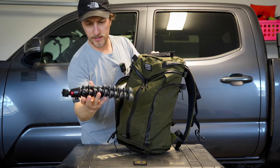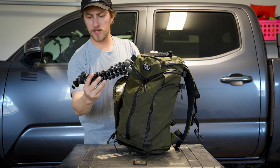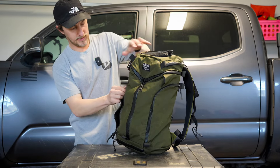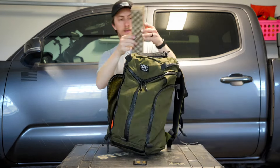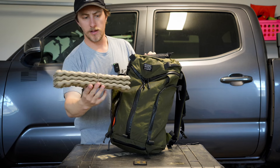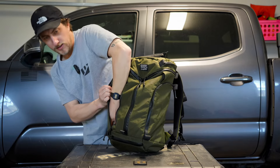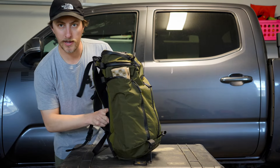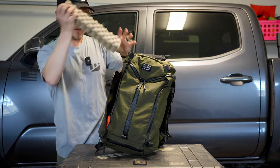This is a Joby — I want to say it's a Gorillapod 3K maybe. It's a pretty standard-size Joby tripod that a lot of people use. It will fit inside the pocket, no problem. And one more thing — this is a sit pad, a Therm-a-Rest Z Seat. It's pretty standard size for these sit pads. This will go into the pocket and it's actually a little bit too tall, but I think it would probably ride just like that with no problem, and I wouldn't have any issues with it falling out. I would call that a win.